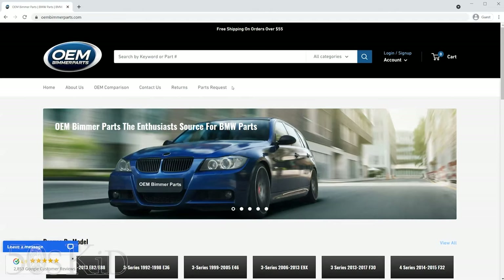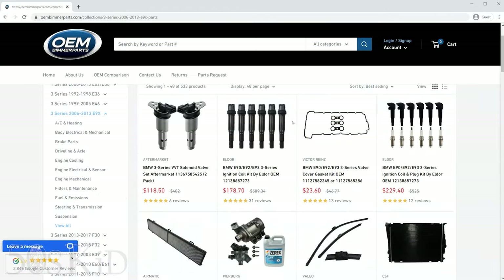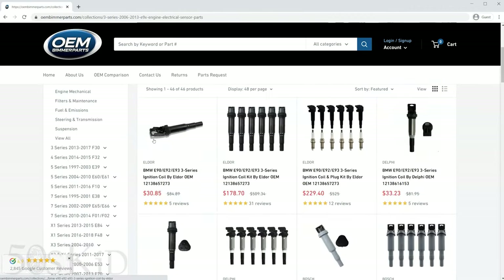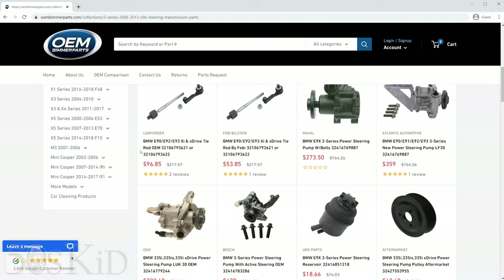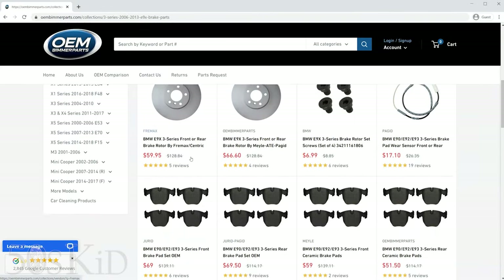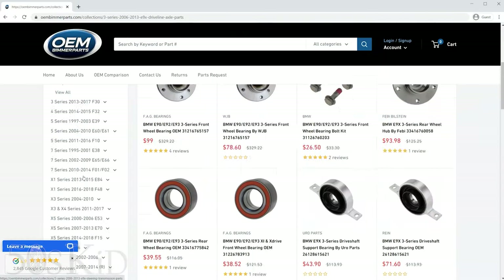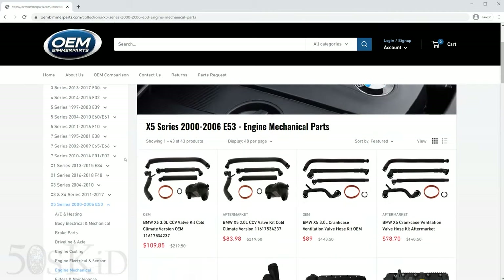I'd like to take a minute to thank this week's sponsor, oembimmerparts.com. Whether it comes to the E53 or the E70 X5 series, the 3 series E46, or even more modern cars such as the E90 and the F30, this site has all of the most popular parts you're going to need for the most common repairs. I love the way it's organized into a few major sections that are not overrun by a million Chinese sellers with crappy stuff you have to scroll through forever. It's just the OEM brands and the most popular parts at great prices, and they have fast two-day shipping as well. If you're in the market for BMW parts, please check out oembimmerparts.com.